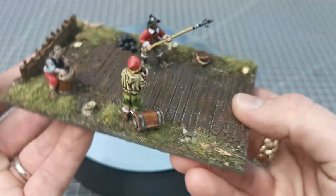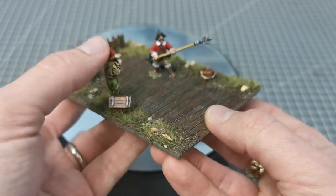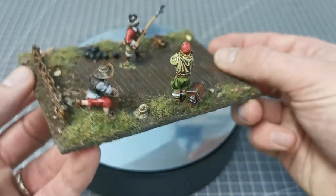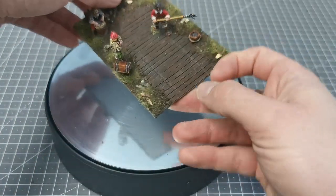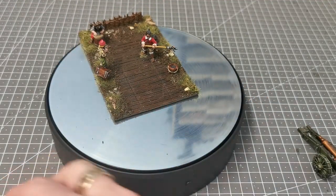This is the resin base itself. It did come a bit warped, so I had to put it in very hot — basically boiling — water and then flatten it out again. It still has a bit of a curve to it. The grass has been put on with a static grass applicator, and I've added bits and bobs as I normally do. I'm very pleased with how that base has come out.